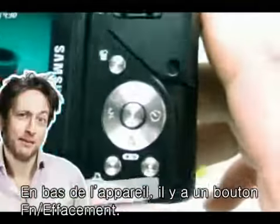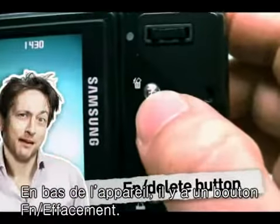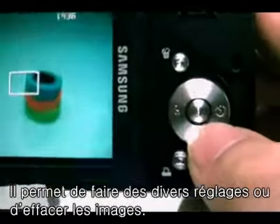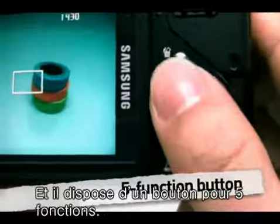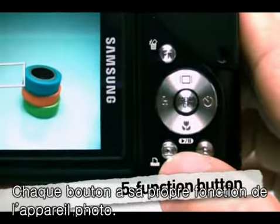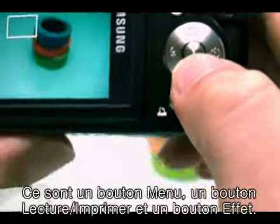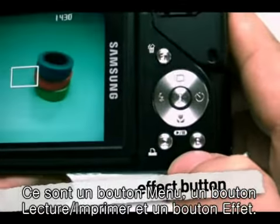Below, there is a function delete button. This button can be used to make various settings or to delete pictures in real time. Below that, the five function button is available, each assigned to a different function of the camera. There is also a menu button, play print button, and effect button.